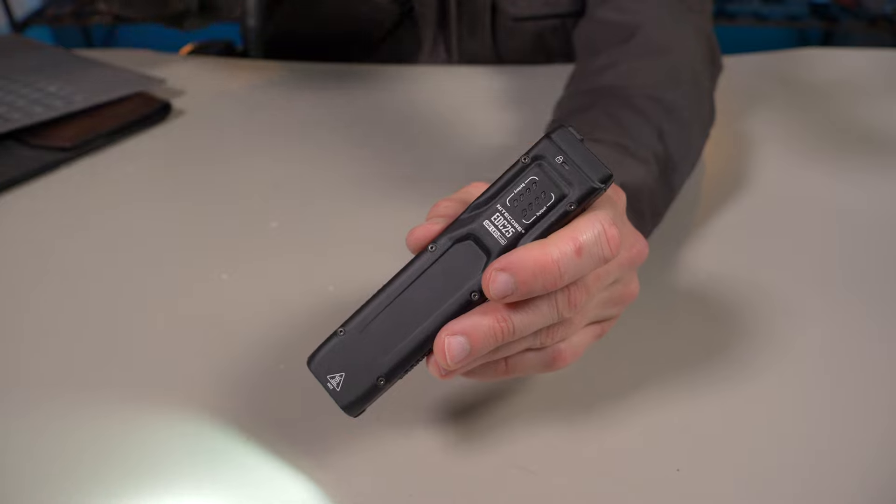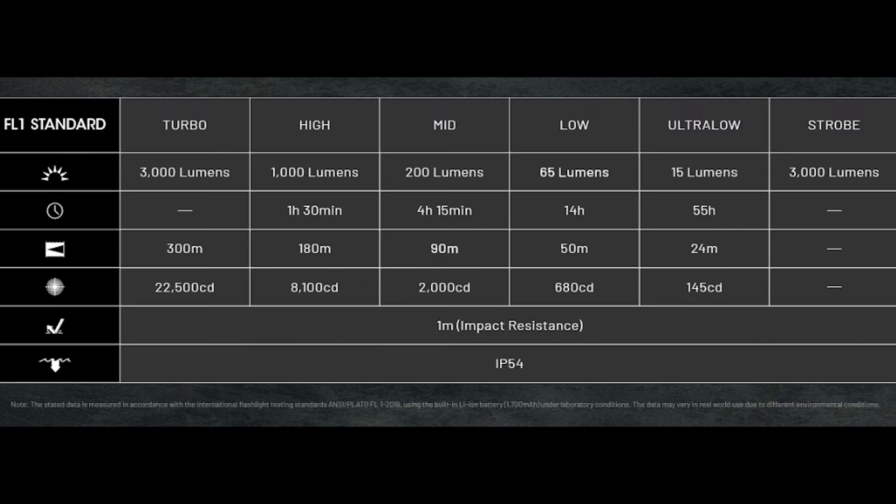Let's talk about the lumens and runtime. There are five brightness levels plus strobe. Strobe is 3,000 lumens — the exact same as in the EDC-27. I love having a full maxed out strobe, especially for defensive purposes. Ultra low is 15 lumens, low is 65, mid is 200, high is 1,000, and turbo is 3,000 lumens. The lumen output is exactly the same as the EDC-27 — the improvements on the EDC-25 are the throw and the candela.